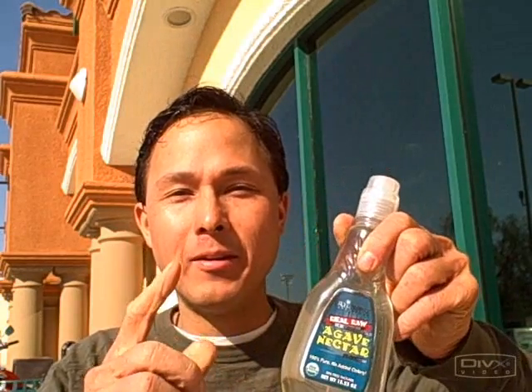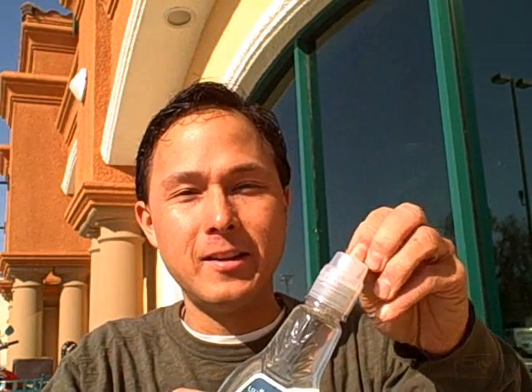Now we're going to drink the agave. I don't recommend doing this at home — I'm only doing this for testing purposes. This is probably the first time I've actually bought agave. I feel strongly that agave is not a good thing for us to eat, and we'll see from this test whether it raises my blood sugar. You can do this test yourself if you don't believe me — go buy a blood sugar meter at your local drug store. This is brand new agave, we just unwrapped it. Don't do this at home — this is not healthy. Raw agave, down the hatch.